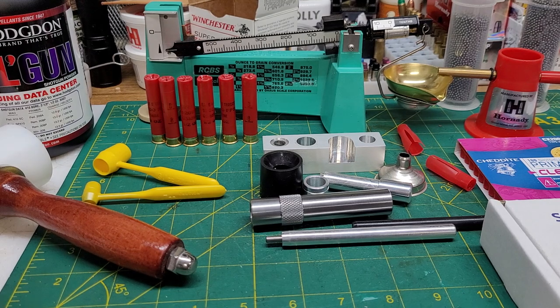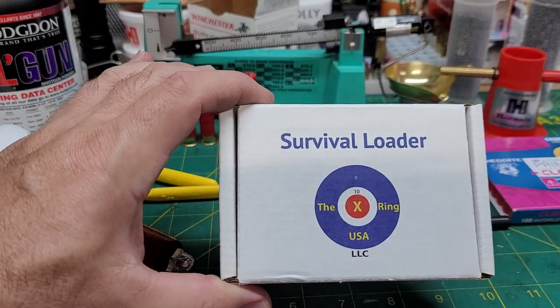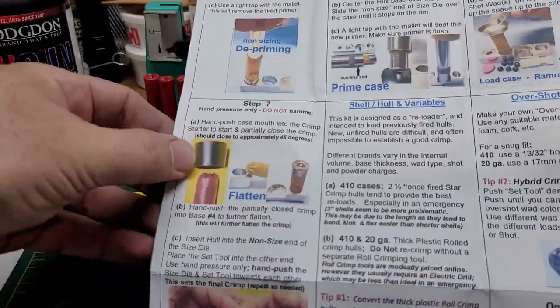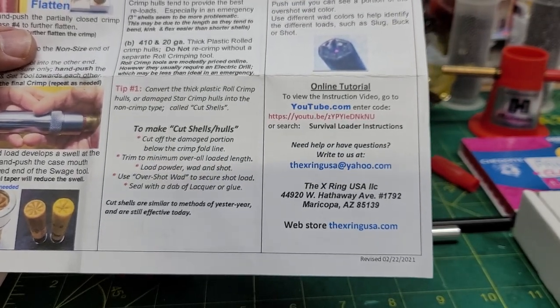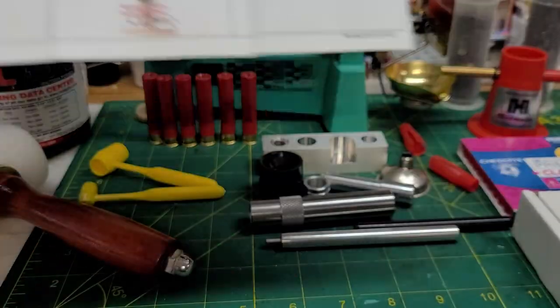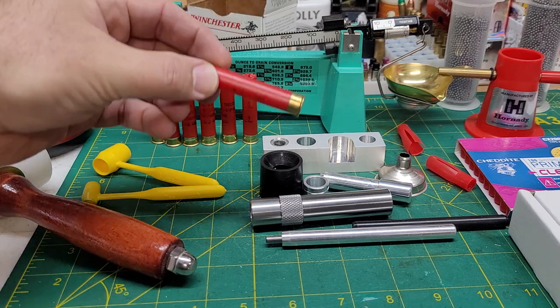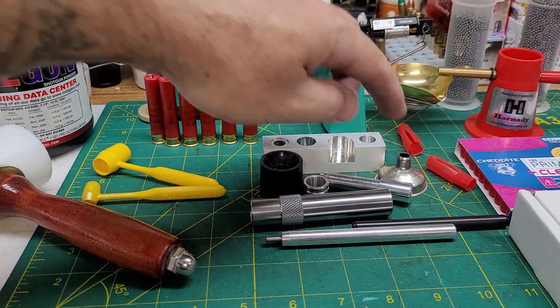A few weeks back I got this survival loader kit — it was on eBay. This is their logo on the box. It comes with a nice sheet of instructions, their information, YouTube link and such. It's two sides with all the description of the parts and pieces and what to do with them. It comes down to this tube for resizing your spent brass shot shells, and tools for decapping.